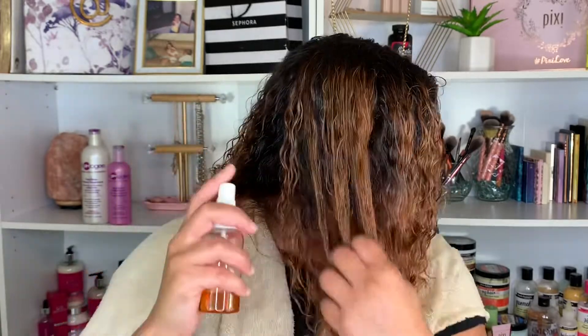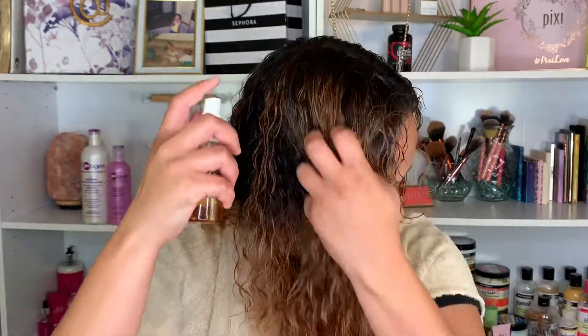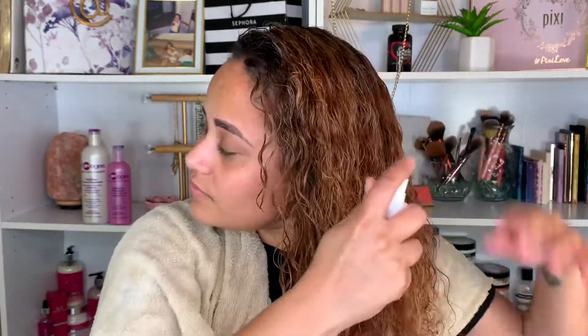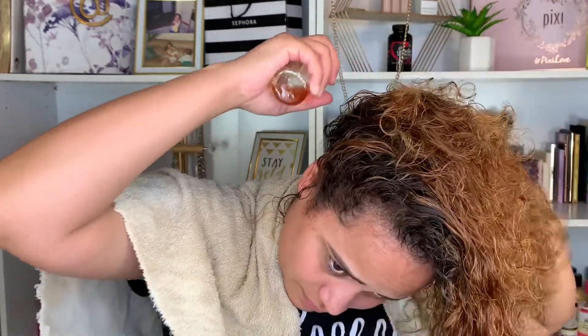As you can see, I'm just spraying this on my hair like I would be spraying water, but I really want to focus on the ends of my hair because the ends have the most split ends. I really like to make sure that my ends are fully saturated with this product. The protein is really beneficial because your hair follicles are basically made up of protein.